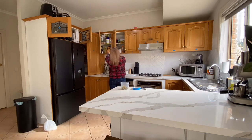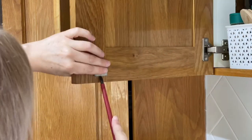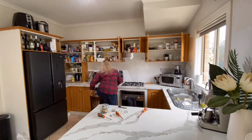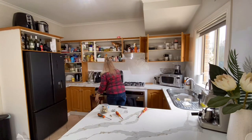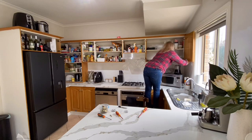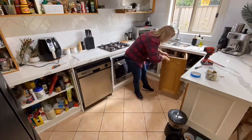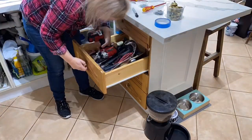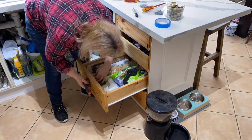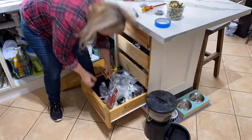Next, take off all of your handles and hardware. If you have magnetized catches, just take off the piece of metal for those as well. You can use a screwdriver or a drill to take these off. Next, we're going to take the doors off the hinges. You want to leave the hinge on the cabinet — you're only taking off the cupboard door. An impact driver was definitely the way to go here, very time saving. Make sure you have a few different size Phillips head screwdrivers so you can get those smaller screws.